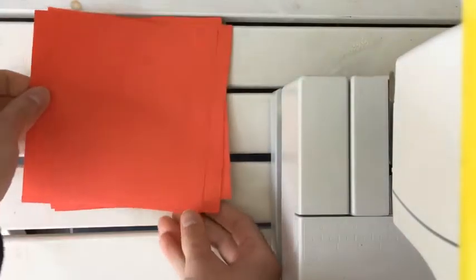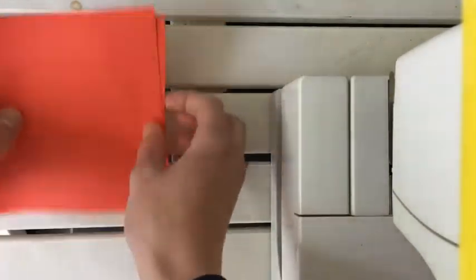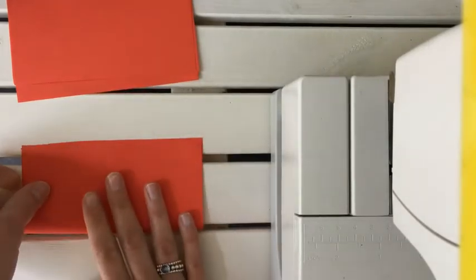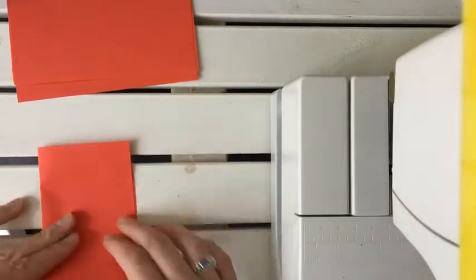We start with these sheets — they can be any color you want, but I like red. They should be square; I cut them myself, but if you have square sheets that's fine as well. What you're gonna do is fold them twice: firstly on this side and then on this side.